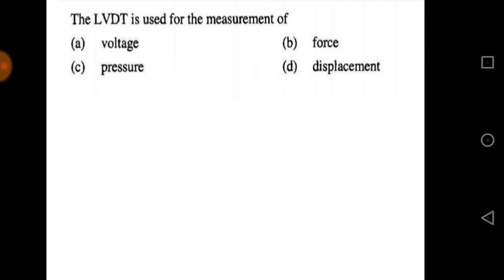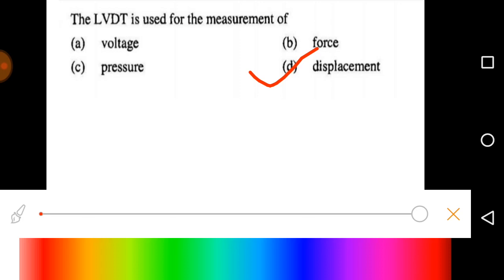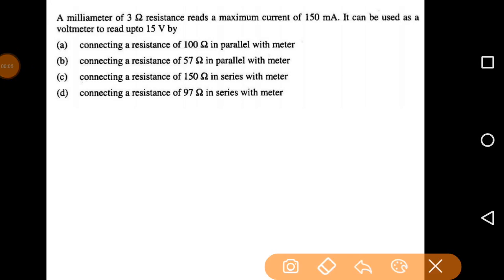Coming back to the question — LVDT is used to measure displacement, so obviously option D is the correct answer.